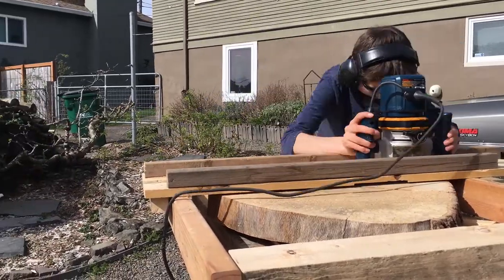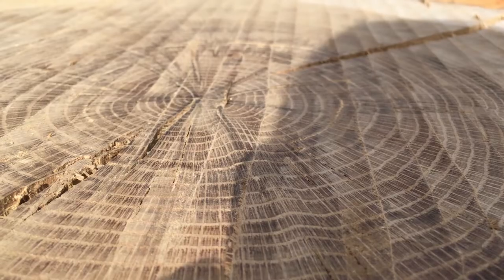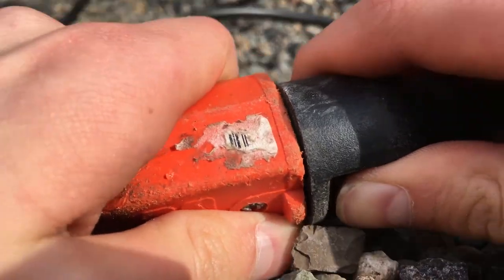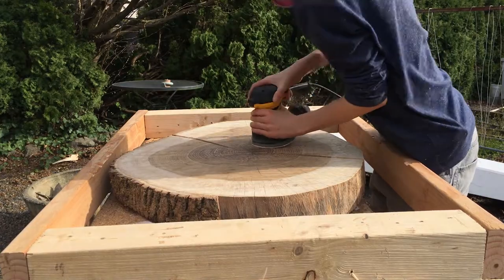This whole process took a few hours, and when I was done, the slab still had small grooves left in it by the router bit. So I used some 60 grit sandpaper on my orbital sander to sand it down.